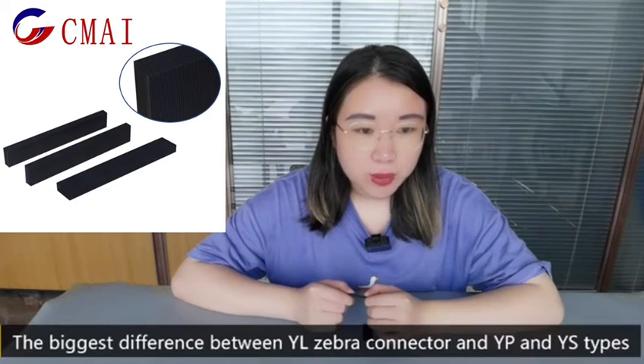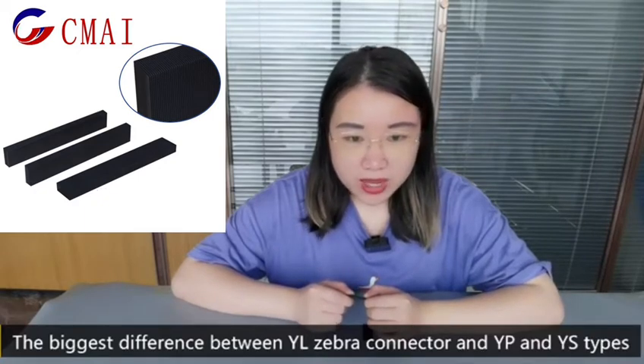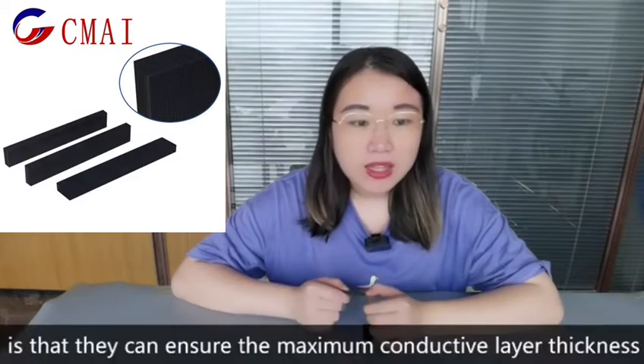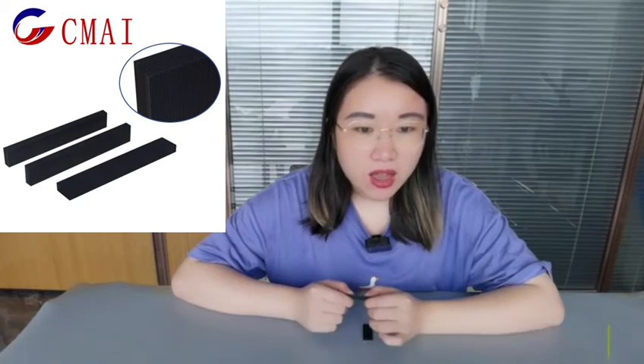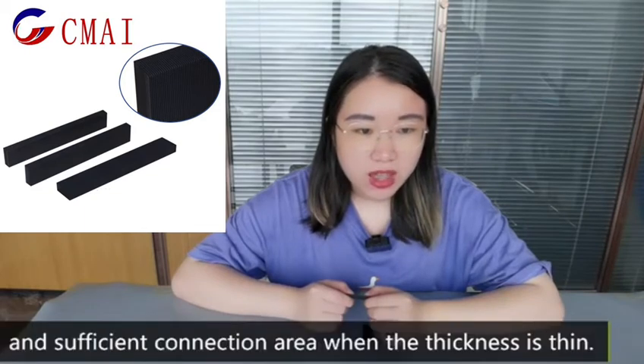The biggest difference between YL Zebra connector and YP and YS types is that they can ensure the maximum conductive layer thickness and sufficient connection area when the thickness is thin.